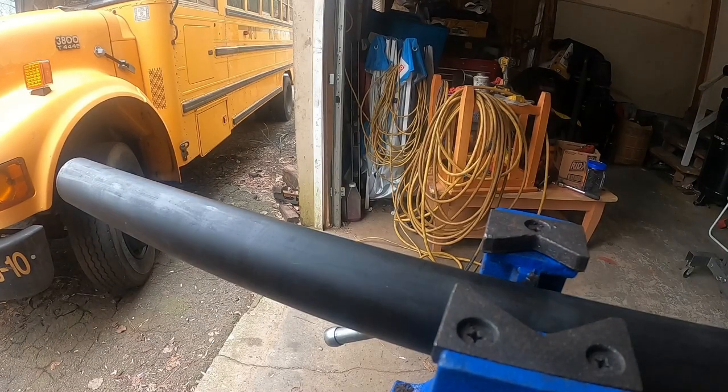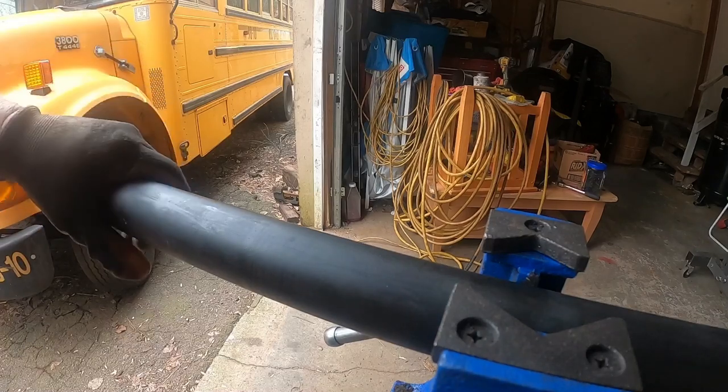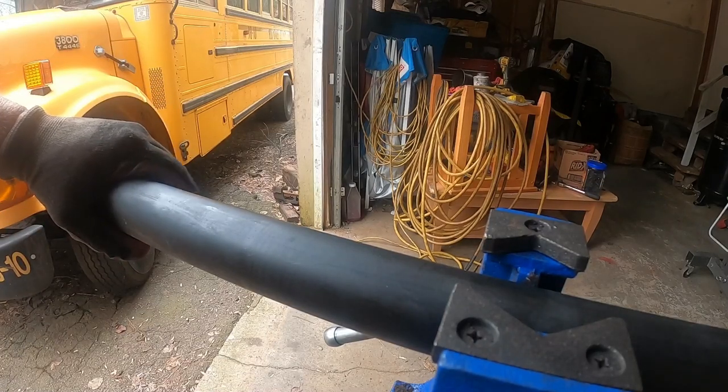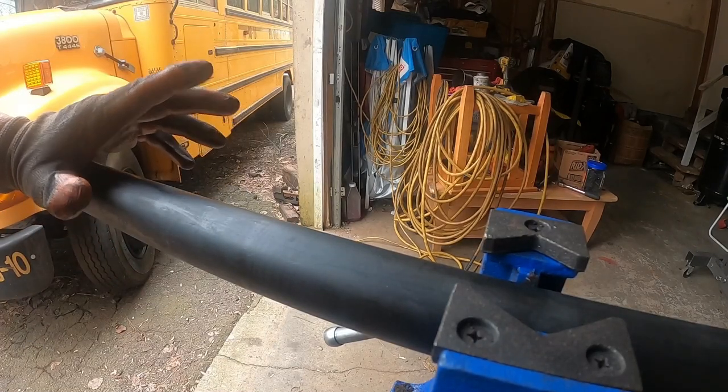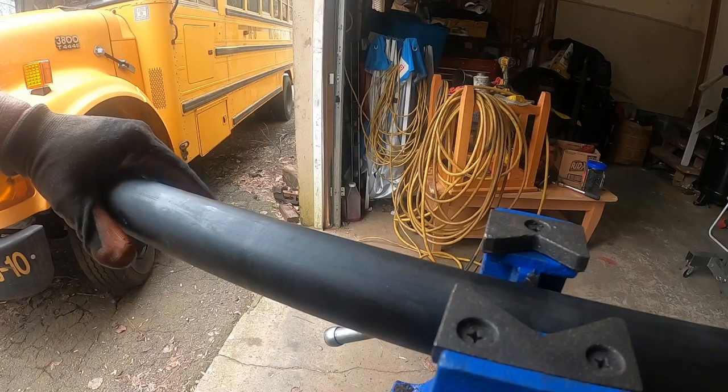This video is about reviewing the Harbor Freight pipe threader. I bought it because I have one project I need to do, and I don't need to be spending thousands of dollars on a pipe threader just to do this one project.